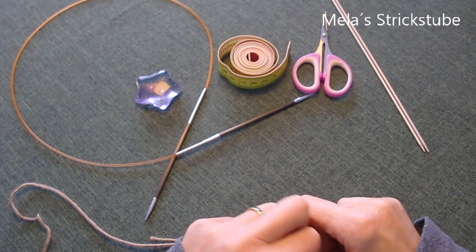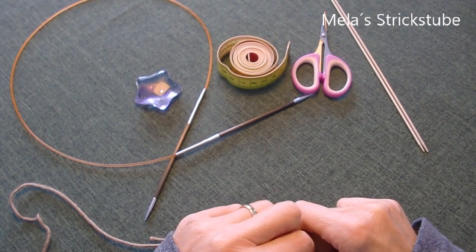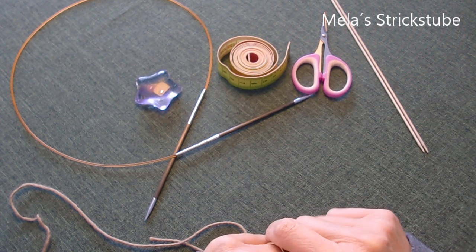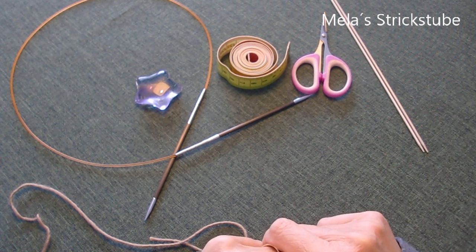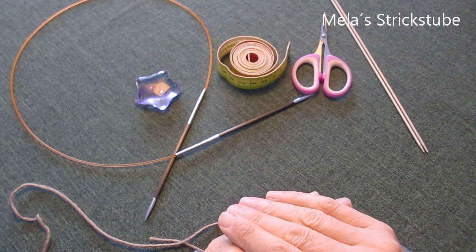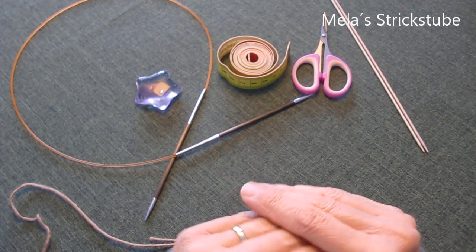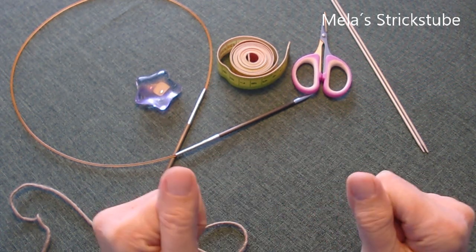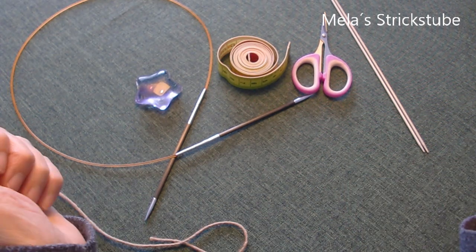Hallo und herzlich willkommen in Mela's Streckstube. In diesem Video möchte ich euch zeigen, wie ich ein Zopfstirnband stricke. Und zwar werde ich dazu drei gleich lange Bänder stricken und diese dann am Ende miteinander verzopfen.